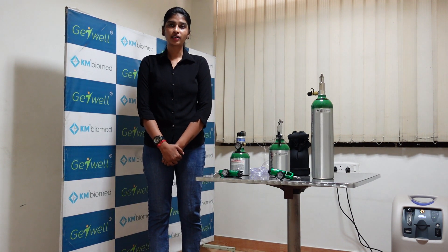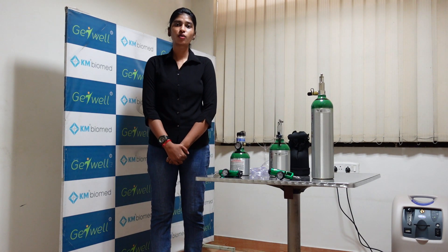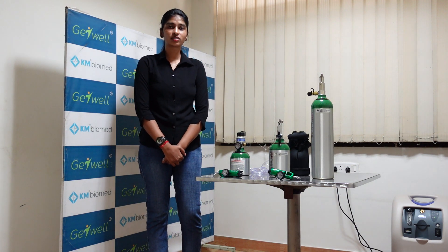Hello everyone, I am from KM Biometer. We are one of the distributors for InvaCare in India. Today I am going to explain you about the various types of InvaCare oxygen cylinders.